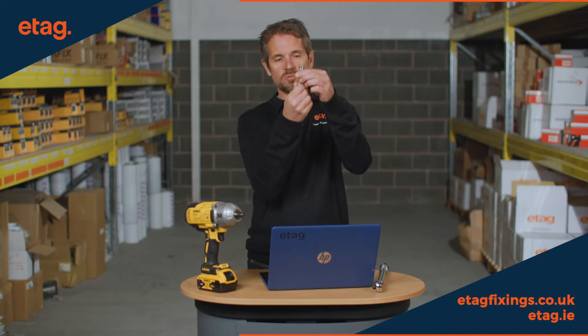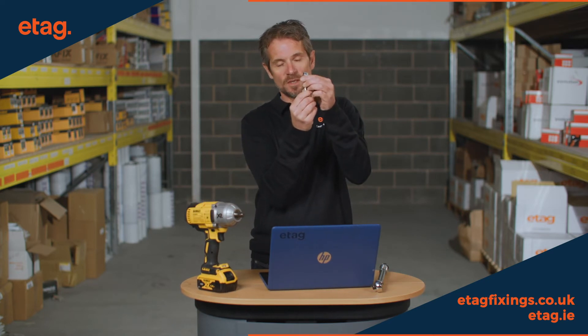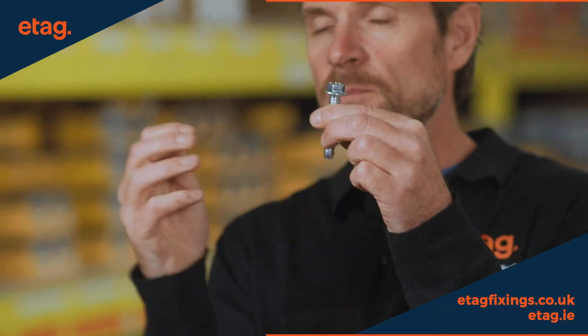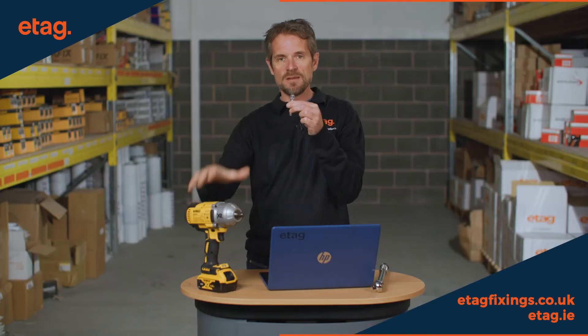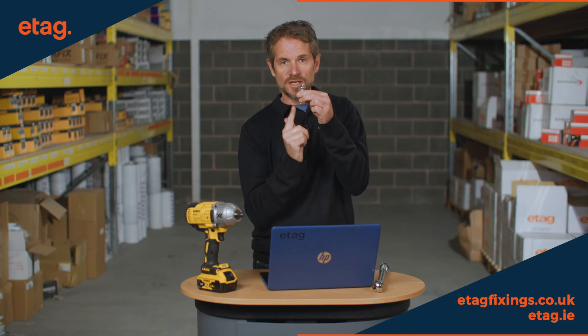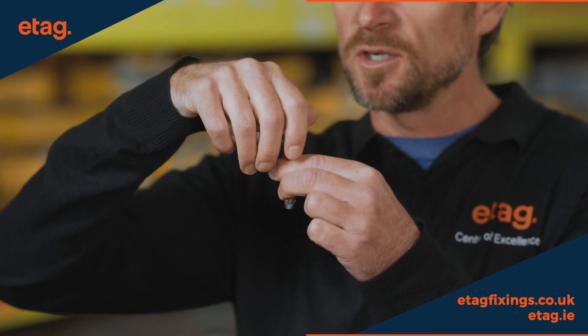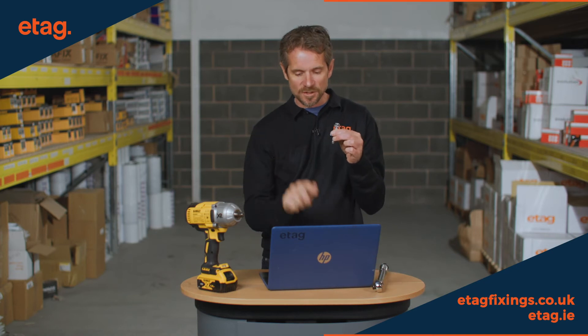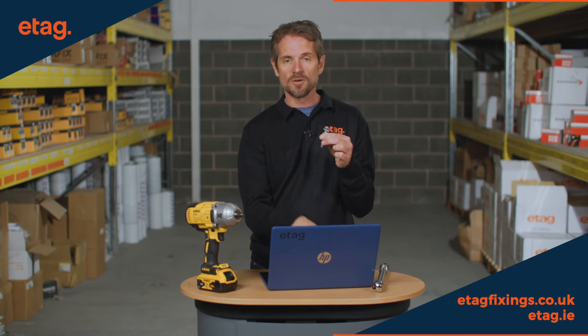Once the screw has been driven all the way home, there might be cases where you actually unwind the screw to put packers underneath. The problem then is if you use the impact wrench to reset the screw, without the resistance of the cutting threads anymore, you could over-tighten and damage the screw. That's why they recommend you then use your torque wrench to set it to the 71 newton meters.